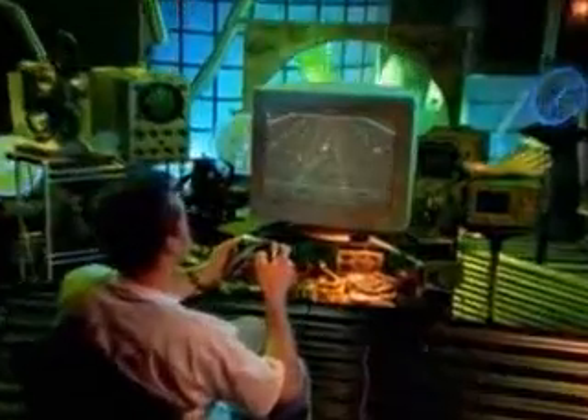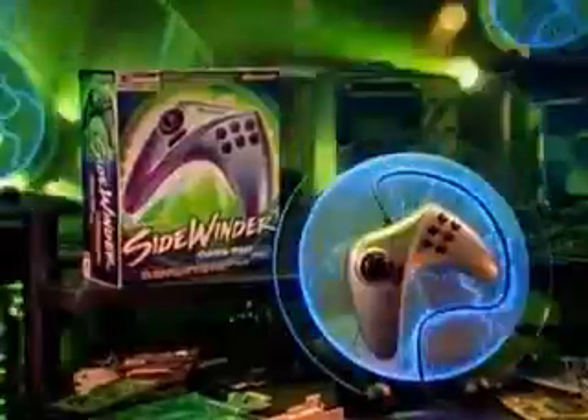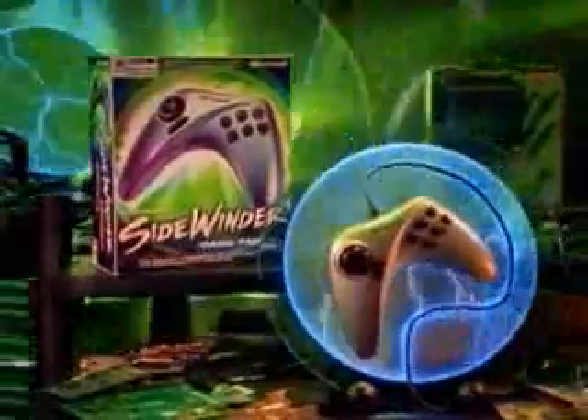Sleek ergonomic design means comfortable gameplay. You'll know you're ready when you feel that smooth, responsive controller. Take your game to the next level with Microsoft Sidewinder Gamepad Pro.